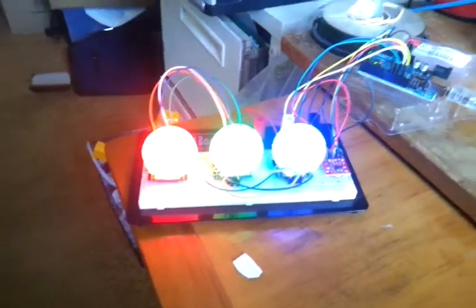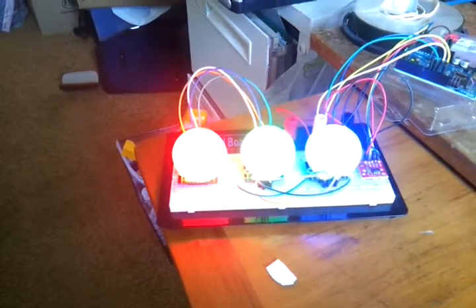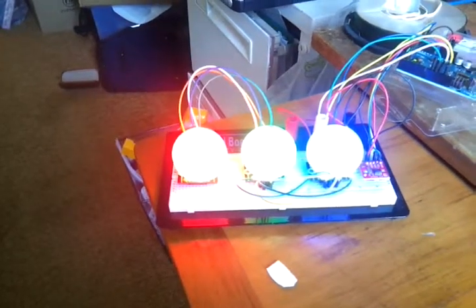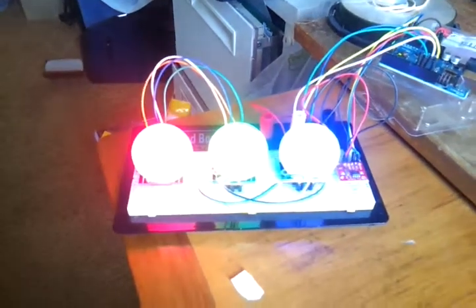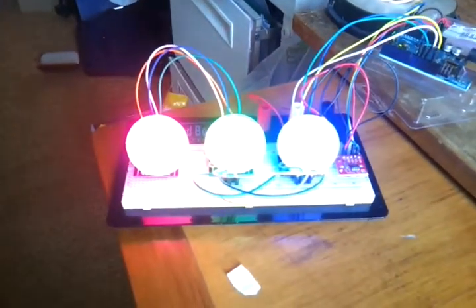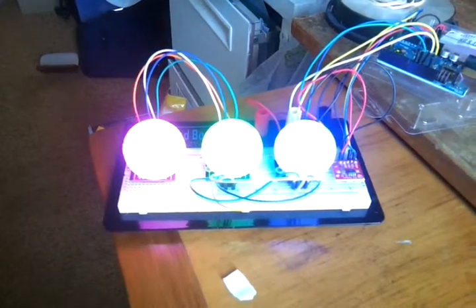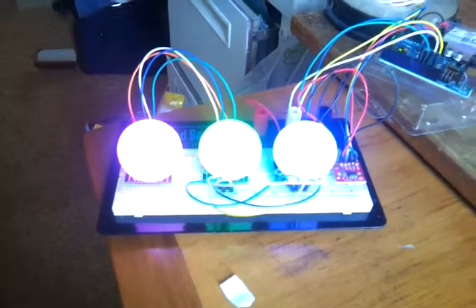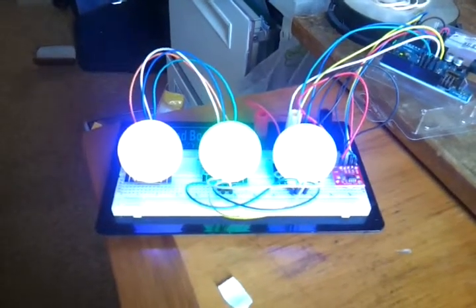Hi and welcome to my first little Arduino project. This is a little clock that I've made. It is counting off seconds on the left hand side, and you can see the left hand bulb is changing color depending on the second. The middle is minutes and the right hand side is hours.